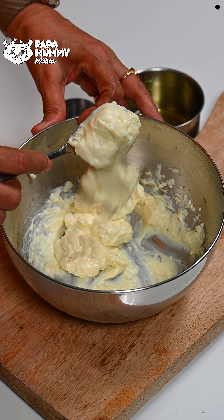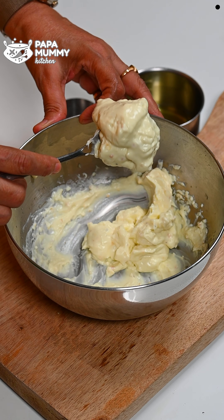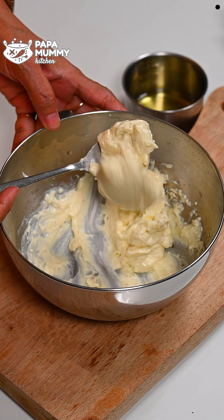If the oil is less, it will not come together properly. You have to maintain the right balance. I took half a cup of oil, which comes to about 1 tablespoon of oil per serving. When it comes to the oil proportion, I want to add the right amount — it is very good this way.